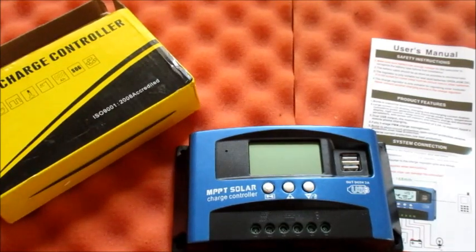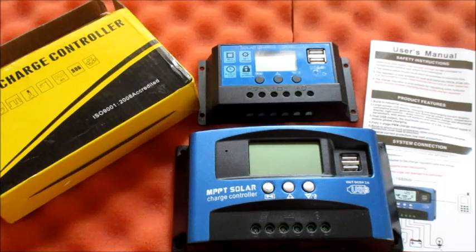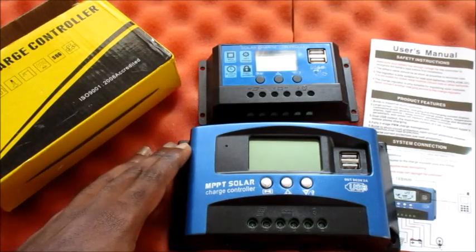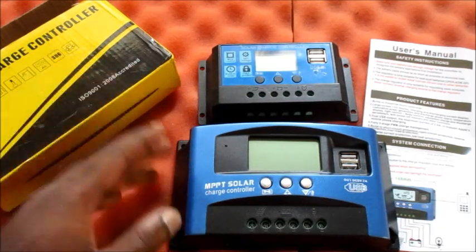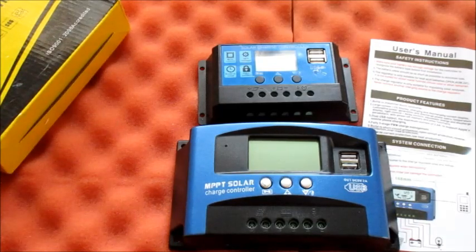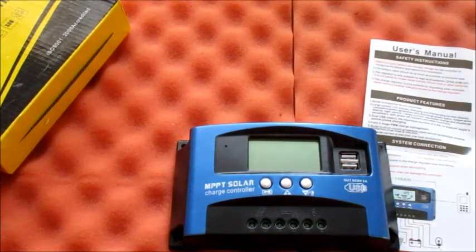Right now I'll be telling you how you can set this up. This one is smaller than the MPPT. I do love the idea of the MPPT and I'll be getting more soon. I know of persons who have been using them for years, and I would like to have a solar system set up with a solar charge controller, deep cycle batteries, and solar panels, just running without any issue.